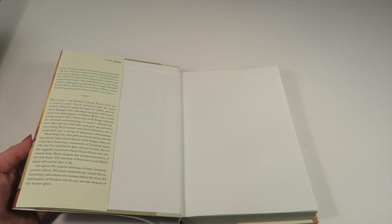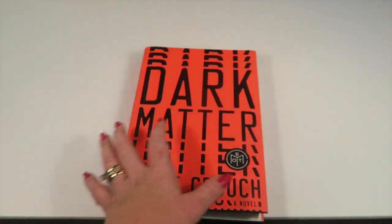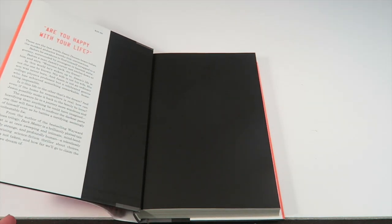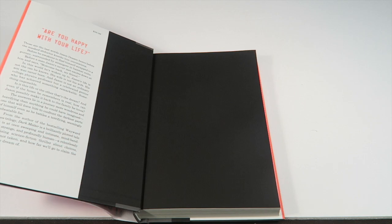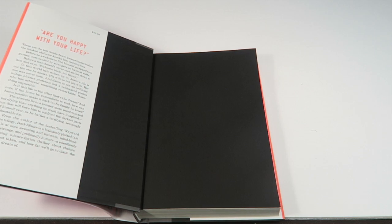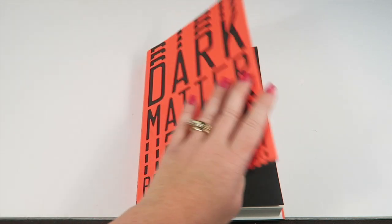Dark Matter is kind of creepy. It's about a guy named Jason who gets kidnapped. When he wakes up he's on a gurney surrounded by guys in hazmat suits, his wife is different, and the child he had in his previous life isn't there — he's in a completely different world. He was a physics professor in his old life, but when he wakes up he's this genius who did something extraordinary. The whole story is about which life is the real one, and if his previous life is real, how is he going to get back there. It looks really interesting.